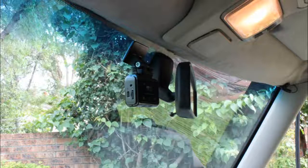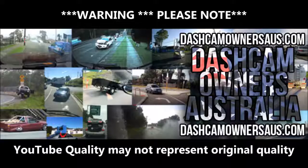Just a disclaimer: the footage I'm about to show you may not represent the original footage of the camera, due to many reasons including YouTube's uploading and the editing of the footage. This footage was shot in 1296p, but due to my editing software I can only export it in 1080p, so that's what you'll be watching.